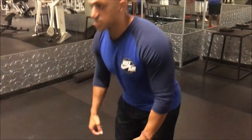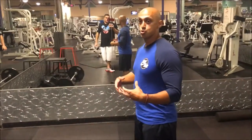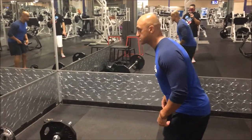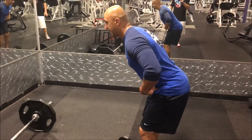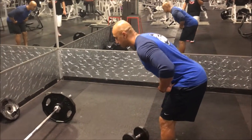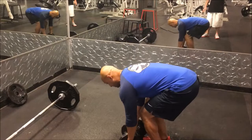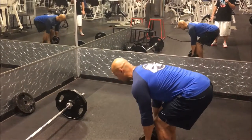The same concepts apply: we want to take a deep breath into our stomach, brace as if someone's going to punch us, and then go down to pick up the weight. Take a deep breath, hold it in your stomach, act as if someone's going to punch you in the stomach. Then I'm going to hinge at my hips — kick back at the hips with a slight bend in the knee — and pick up the dumbbells.